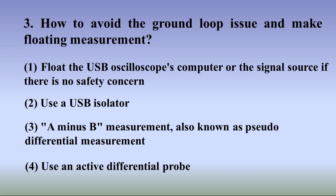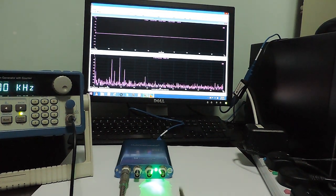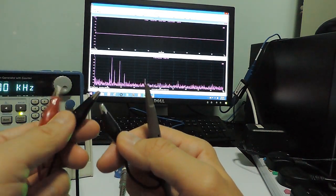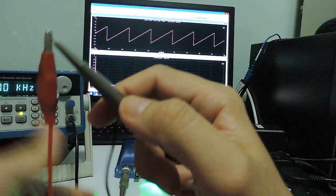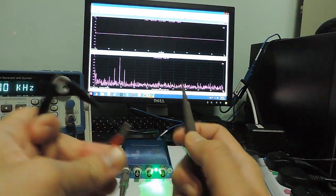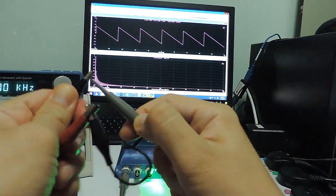Method 4: Use an active differential probe. Unlike a passive oscilloscope probe, both inputs of an active differential probe do not have a low impedance path to the mains earth, thus avoiding the ground loop issue. It can usually be used to measure very high voltages safely, though an active differential probe is quite expensive. This method is recommended if you want to measure high voltages or achieve channel-to-channel isolation. With the ground loop broken, the signal source and the USB oscilloscope have no common reference before connecting the probe, so we can do floating measurements. We can connect the two black ground leads together, or swap the connection — it will not damage anything.